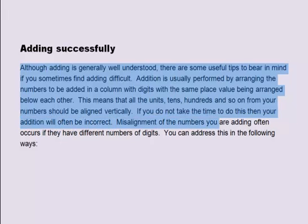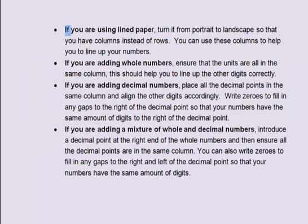Misalignment of the numbers you are adding often occurs if they have different numbers of digits. You can address this in the following ways. If you are using lined paper, turn it from portrait to landscape so that you have columns instead of rows, and use these columns to help you line your numbers up. If you are adding whole numbers, ensure that the units are all in the same column to help line up the other digits correctly.